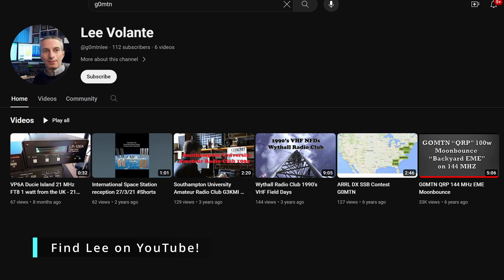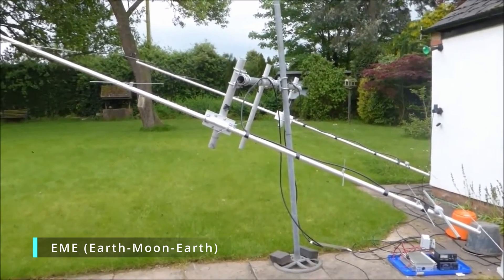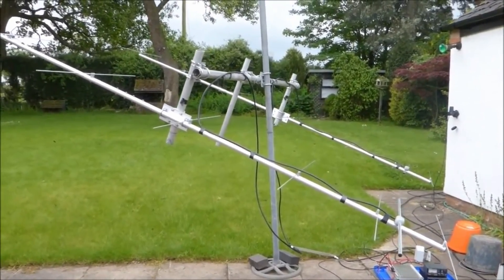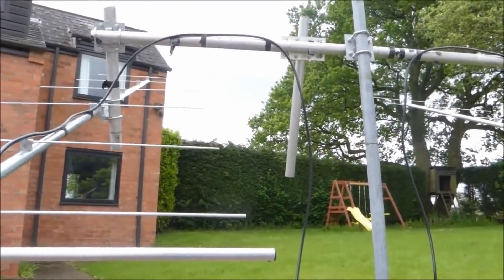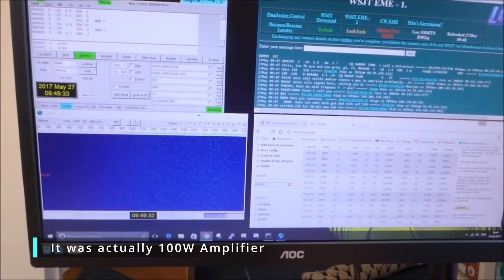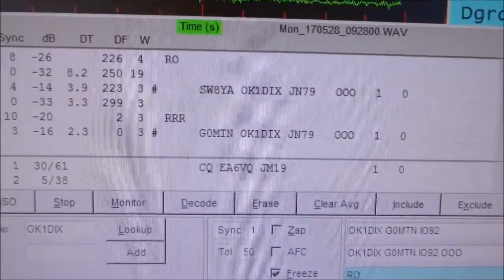A friend of mine, Lee G0MTN, had EME on his bucket list — he'd never actually done it. So he got a basic couple of 8-element Yagis for two meters on a very much homebrew manual tilt mechanism. He used the least lossy coax he could find — he actually told me he had to reduce the coax length to keep the losses right down. He used a pre-amplifier with a 100-watt radio using WSJT-X, which has an EME earth-moon-earth system built in that everybody uses, and he made some contacts on the two-meter band. It's absolutely fantastic.